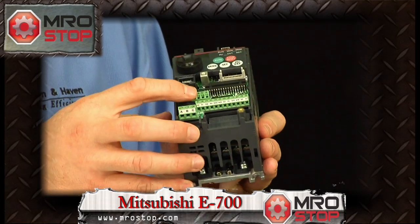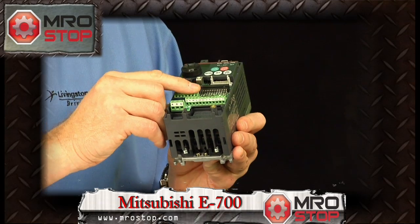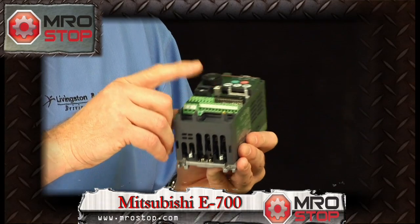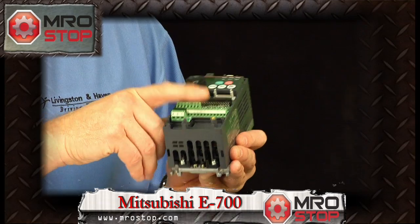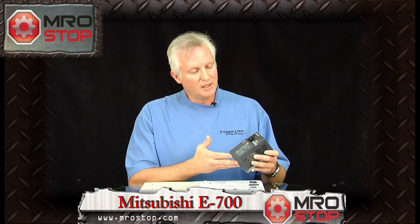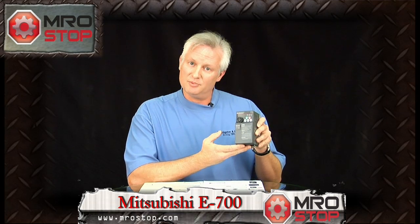Also common to all Mitsubishi drives is the input and output format on the terminal strips, which has been the same on Mitsubishi drives for the last 20 years. So if you have an old Mitsubishi drive and you want to replace it with this, it will go in the exact same spots and wire the exact same way as your 20-year-old drive. The E700 comes with the programmer unit built in and is a single piece unit up to 20 horsepower.